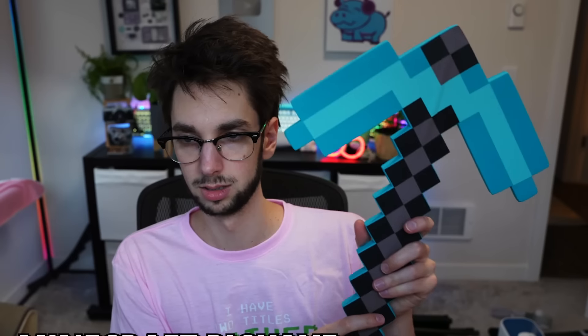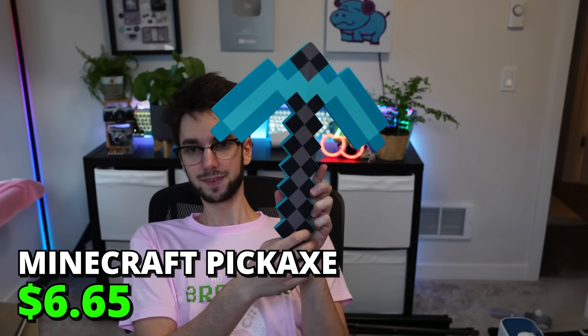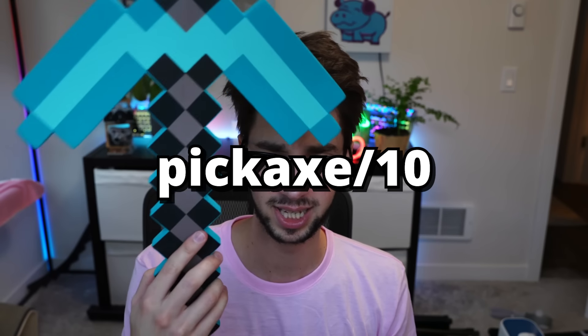This is going to be beautiful. Yo, what up my epic Minecraft gamers? Yeah, I have a diamond pickaxe — ever heard of it? Pickaxe out of ten.